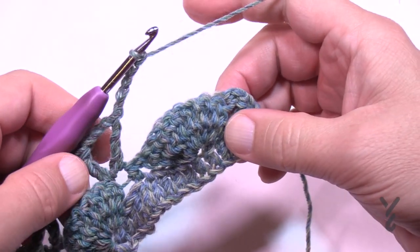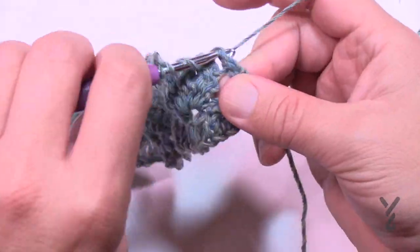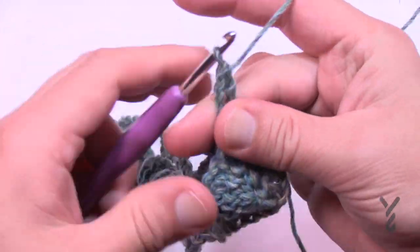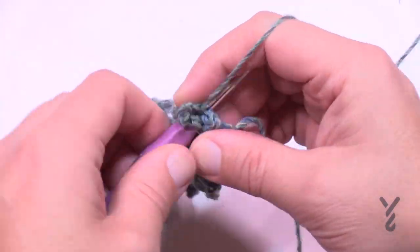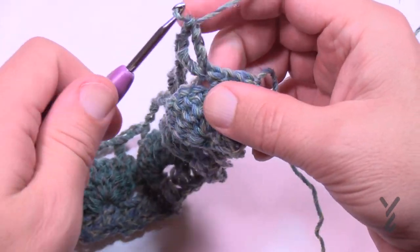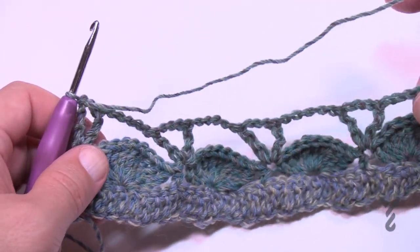Coming up to the end of row three — I've just chained my five, so I'm going to do my last treble into the last stitch. But you're not done: chain up one and then treble once again. There's only a chain one separating those two trebles at the edge. Then turn your work — this is what it should look like. Let's begin row number four.